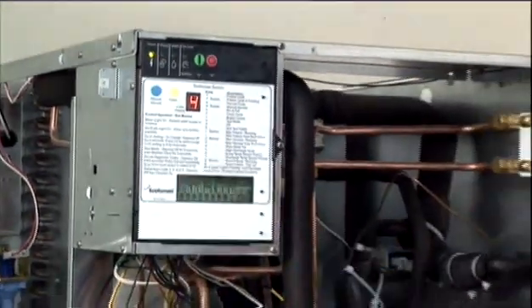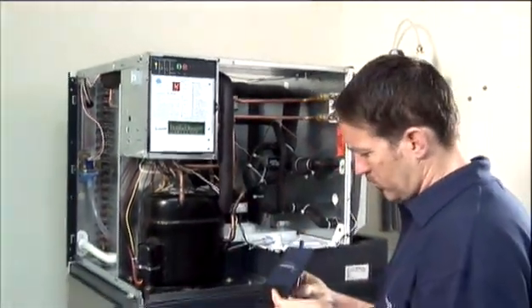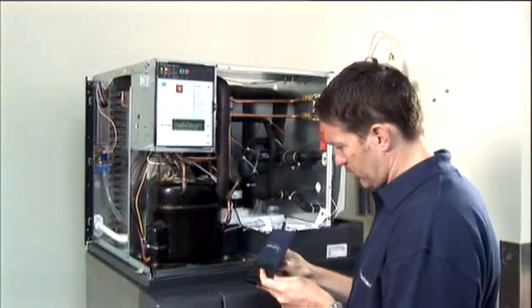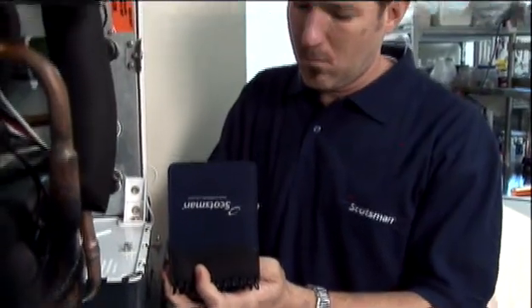The technician instantly sees which components should be operating, enabling him to quickly find and correct the source of the problem. The result: the technician has a diagnostic path leading to the right solution in quick time, with minimum downtime.